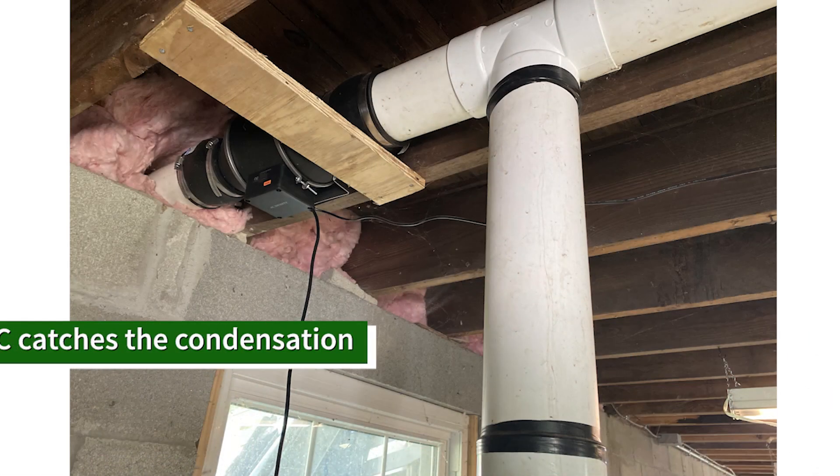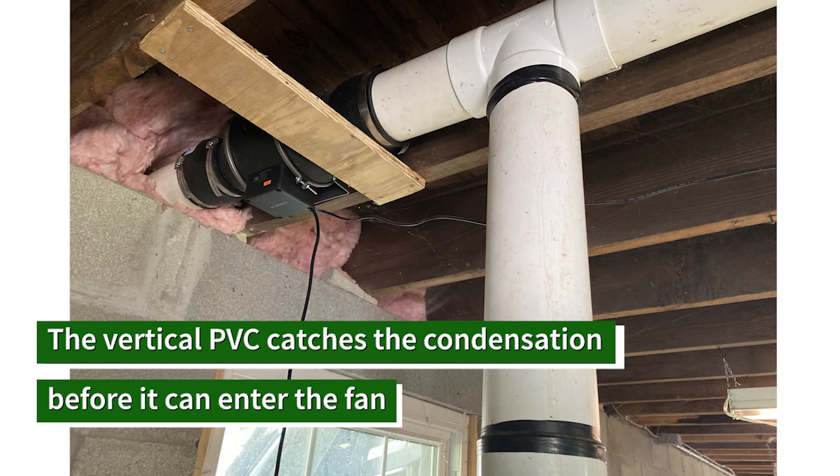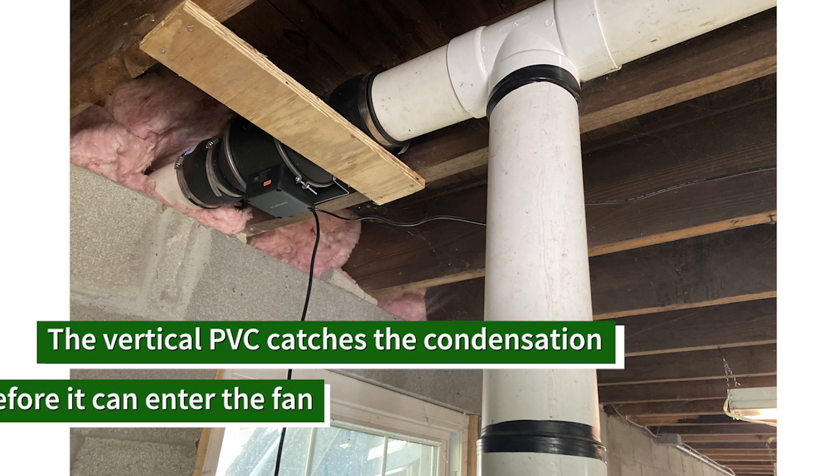One thing we find though is there is a lot of water when you bring this stuff out of the ASP, and there's a lot of condensation. As the vapor leaves it cools and it condenses, and we have to make sure that there is a catch for that condensation. Before it goes through the fan there is a condensate line that we've attached before our fan, which then dumps the water outside.